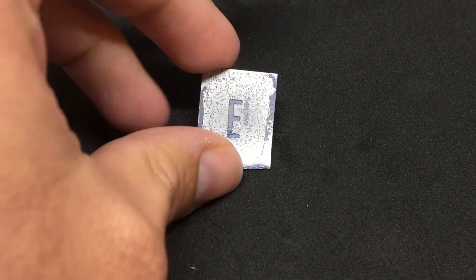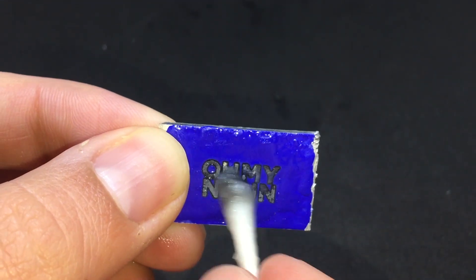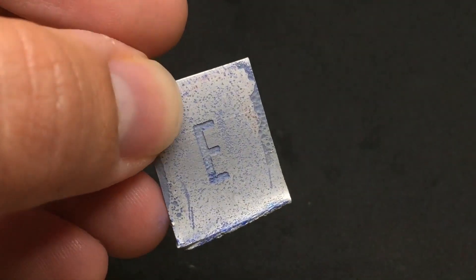In the end, this is the best result I got, which is pretty ugly. Even with nail polish and trying to get the mask as clean as possible, this was still the clear winner.